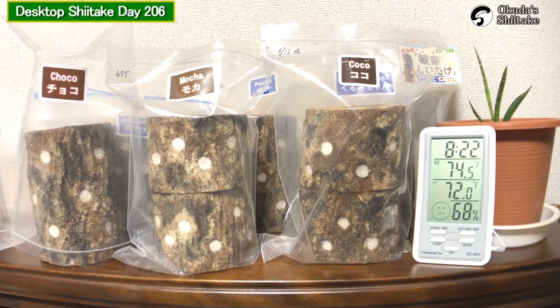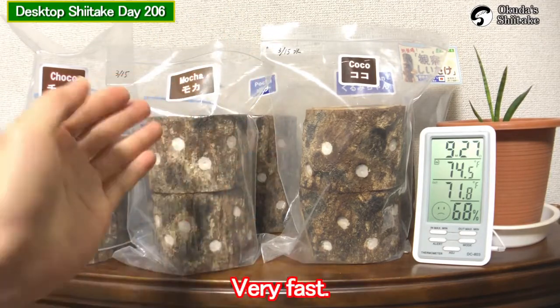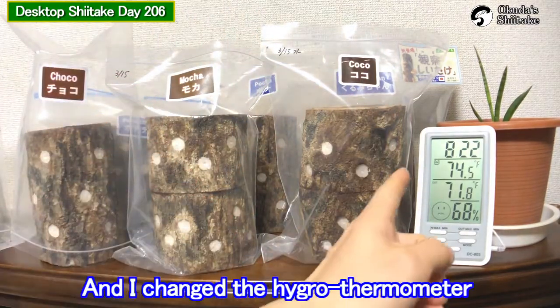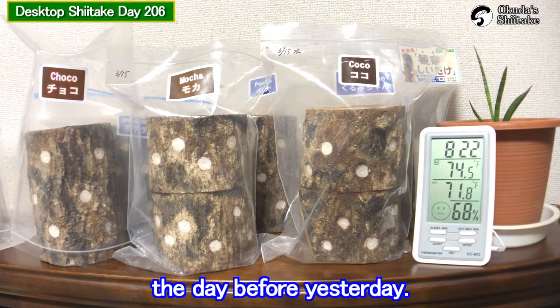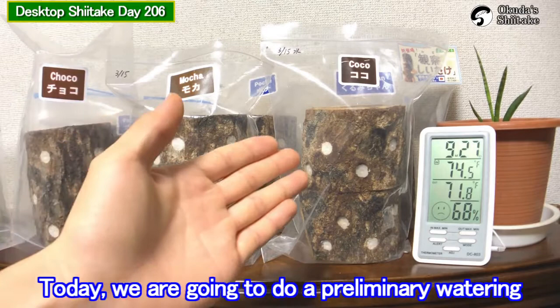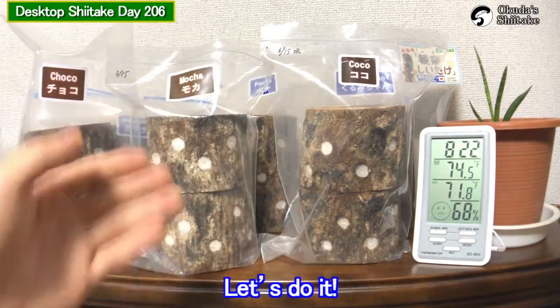Hello, this is Okuda Chitake. It's been 206 days from the inoculation — only three days left until soaking, very fast. I changed the hydrothermometer the day before yesterday. Today we are going to do a preliminary watering for choco mocha and cocoa. Let's do it.